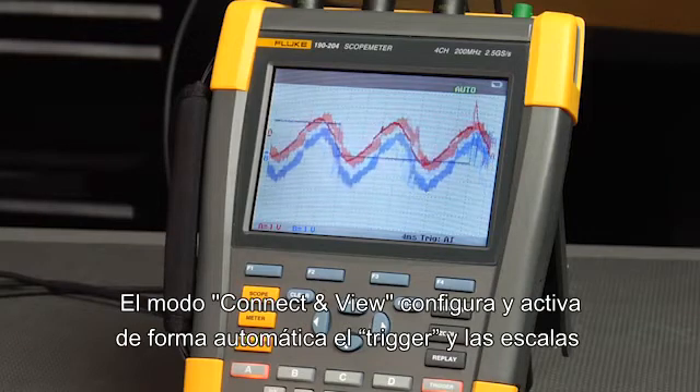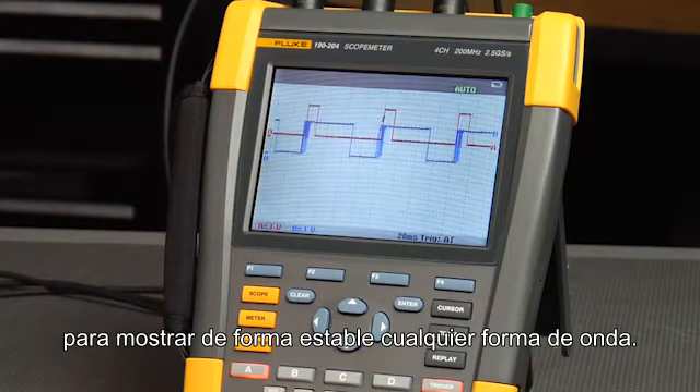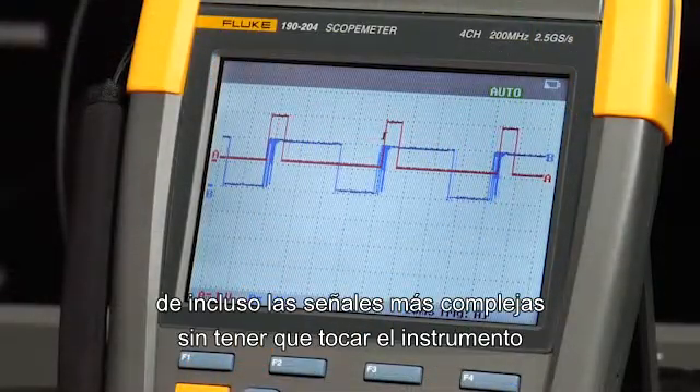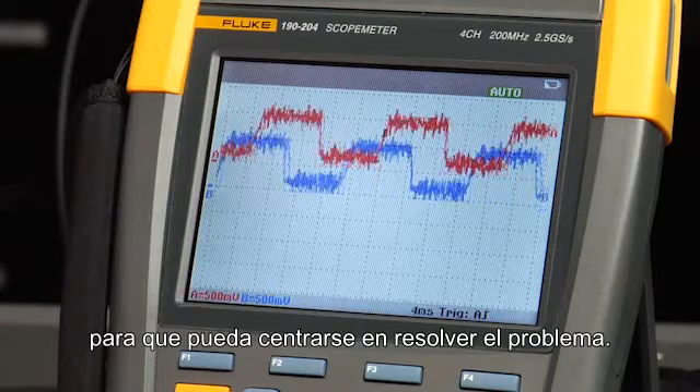Connect and view mode will automatically and continuously set up and trigger on a signal for a stable waveform display. This will allow you to view the characteristics of even complex signals without touching the tool, so you can focus on troubleshooting.